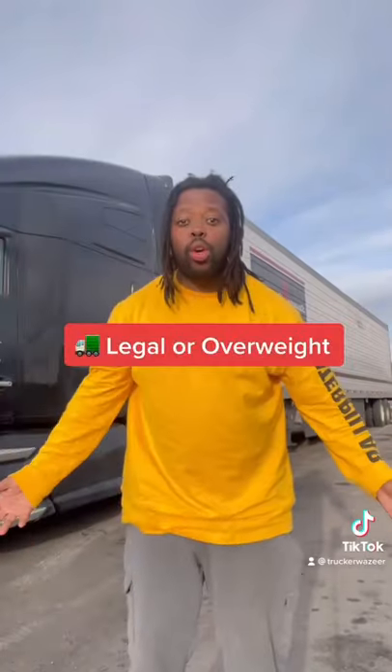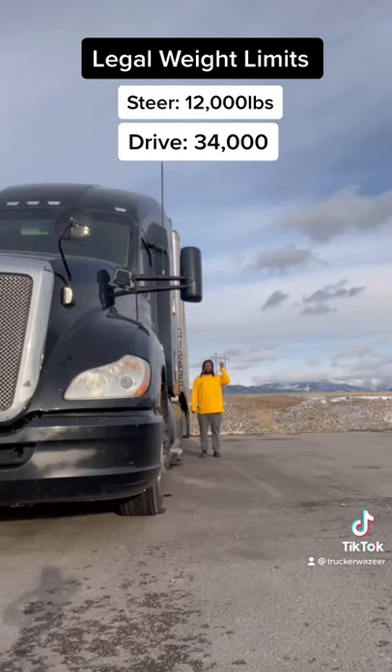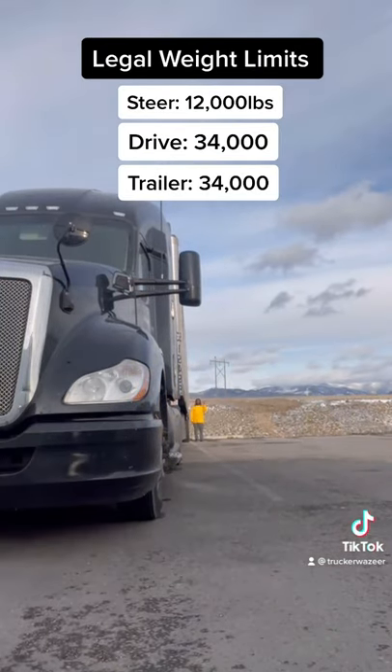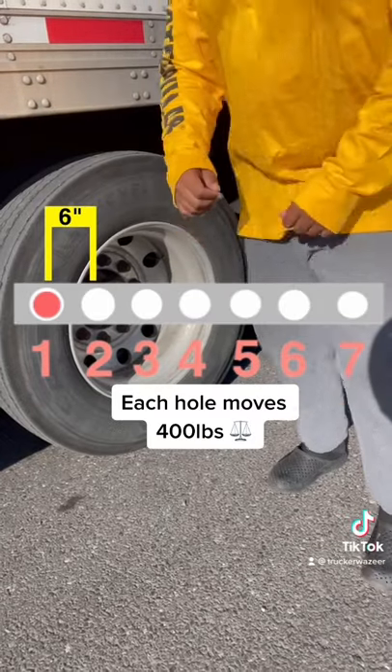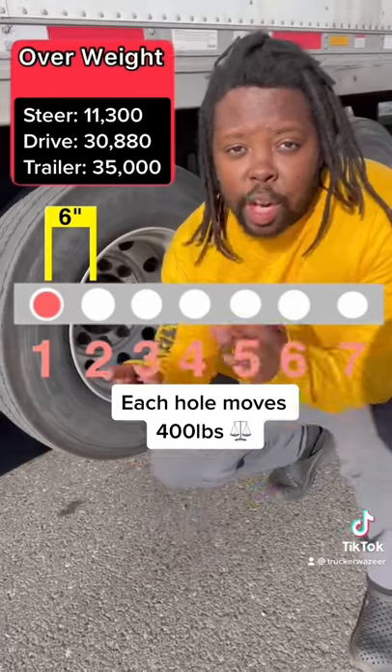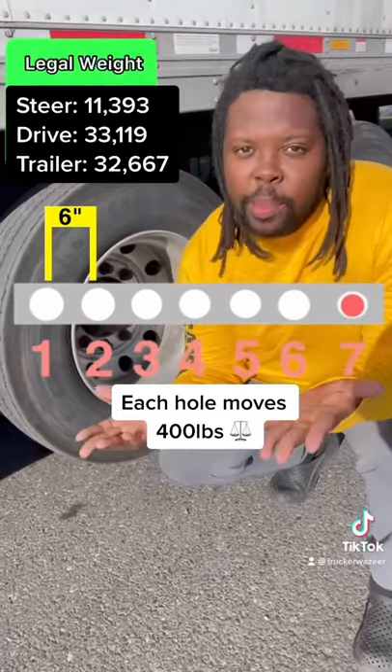How do we know we're legal or overweight? Legal weight limits are 12,000 pounds, 34,000 pounds, and 34,000 pounds. Each hole that you adjust to moves about 400 pounds, so that means we need to move it over six holes, locking it into the seventh hole, and then it'll be balanced.